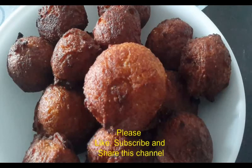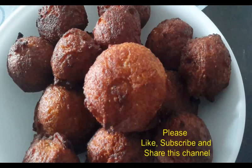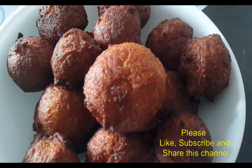Evening snacks are great. Please like and share and subscribe. Thank you.